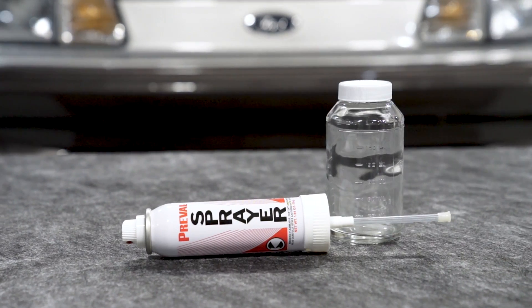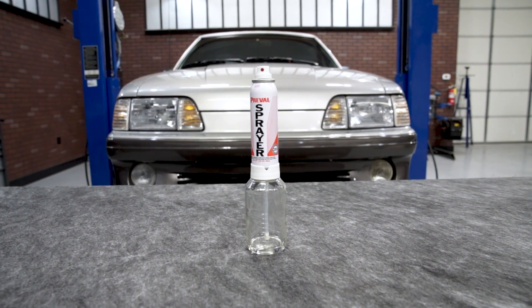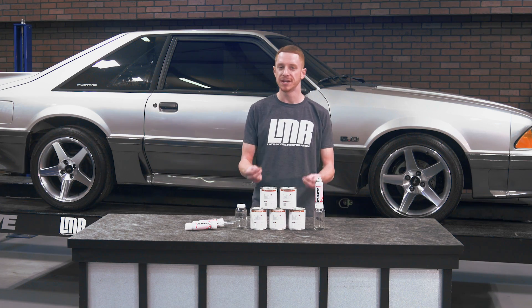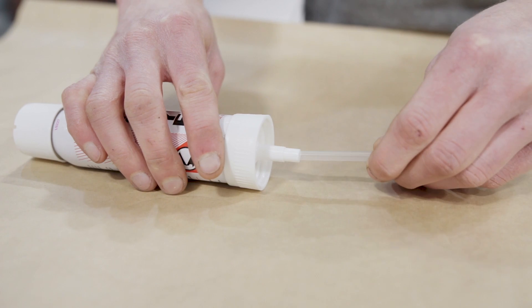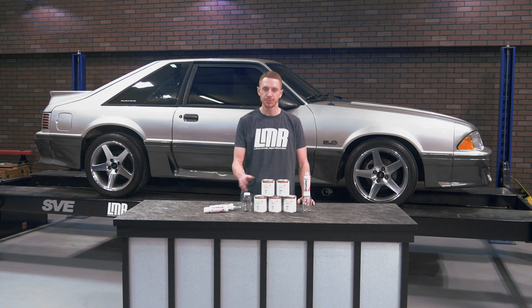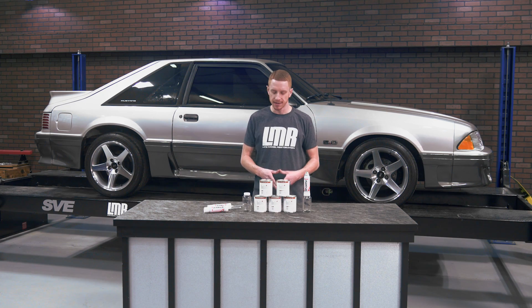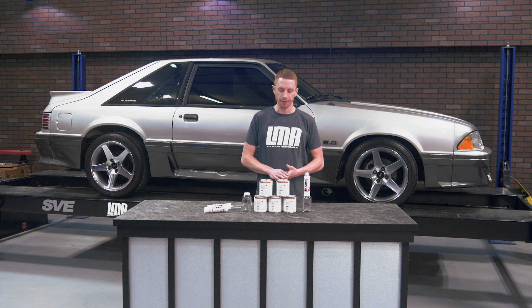These paint systems were built by our product development team to target restoration-minded Mustang enthusiasts that are needing to paint several interior components instead of just one or two. Whichever system you choose, we provide the correct amount of sprayers to spray an entire pint or 16-ounce can of ready-to-spray paint. Currently, the paint is available in five different color offerings.